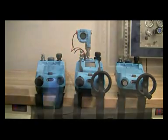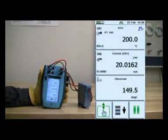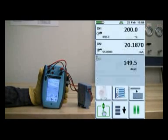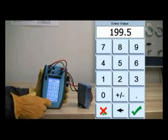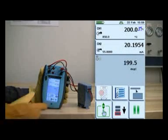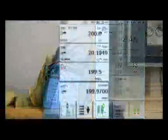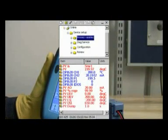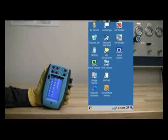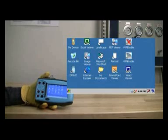In this demonstration, we have configured the DPI-620 to perform a ramp test of an RTD. We have set the ramp at 25% increments, which for this device represents 50 degrees centigrade. Channel 1 is configured to output a temperature signal, and channel 2 is configured to display the milliamp output signal from the RTD. With the channel 1 window expanded, we have access to the large up and down arrows to ramp the temperature signal.